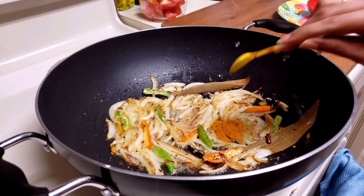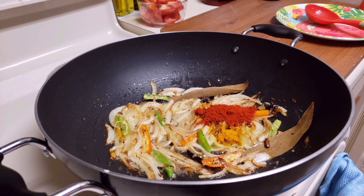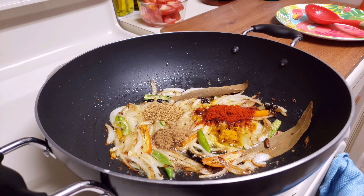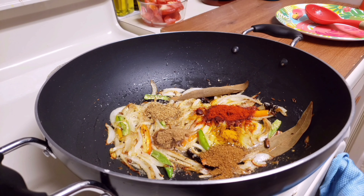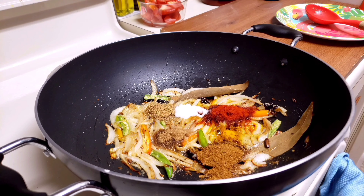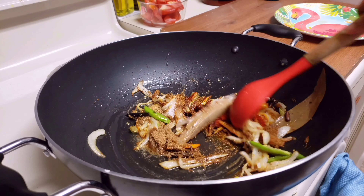Now add 1 teaspoon turmeric powder, 1 tablespoon chili powder, 1 teaspoon jeera powder, 1 teaspoon coriander powder, 1 tablespoon biryani masala, and some salt. Set the heat to low flame and fry them well.